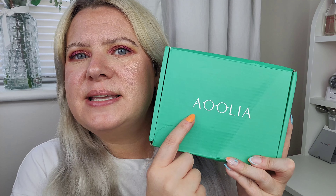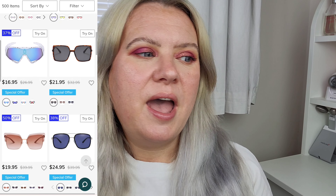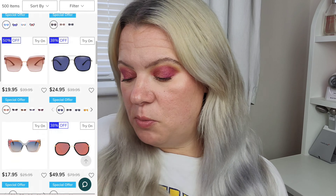I've got two pairs of sunglasses from a company called Aoolia. These were very kindly gifted to me very recently and I really love the glasses. I had a look on the website and they had so many gorgeous designs to choose from, some really current styles.